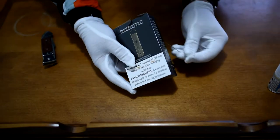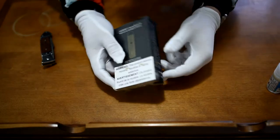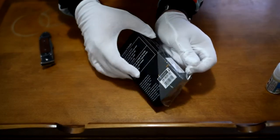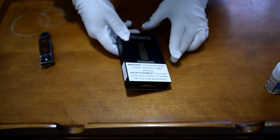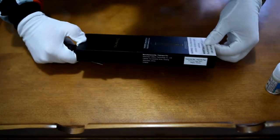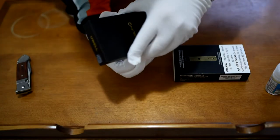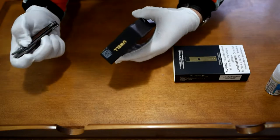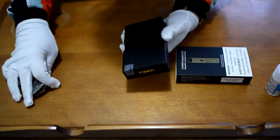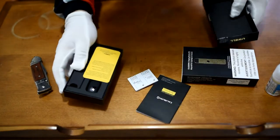The downside to wearing gloves is it's very difficult to peel the plastic. I'm kind of just making a mess of it... there we go. Okay, it looks like it just slides out. Let's get this open.